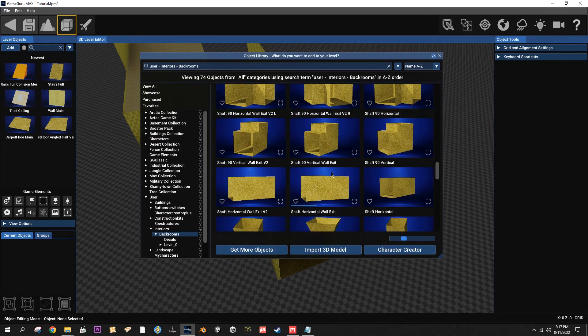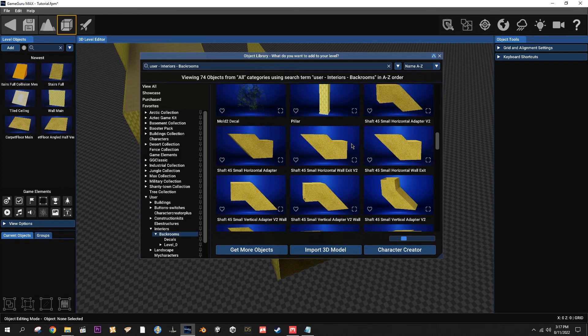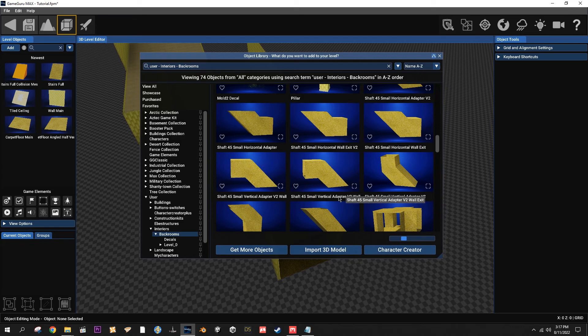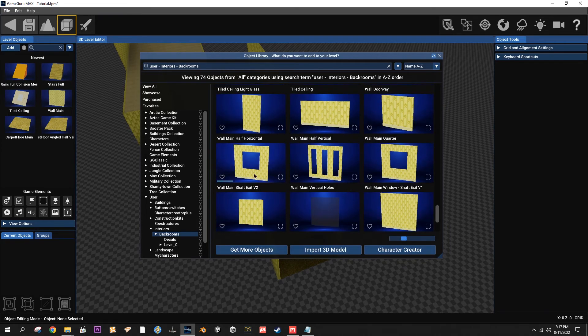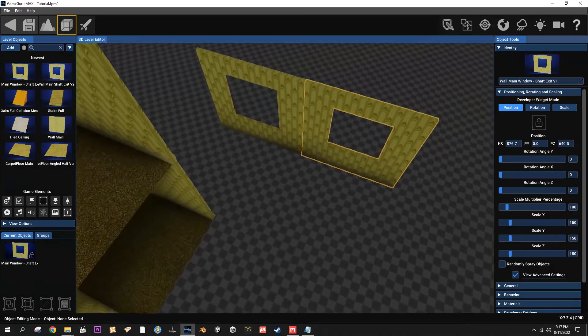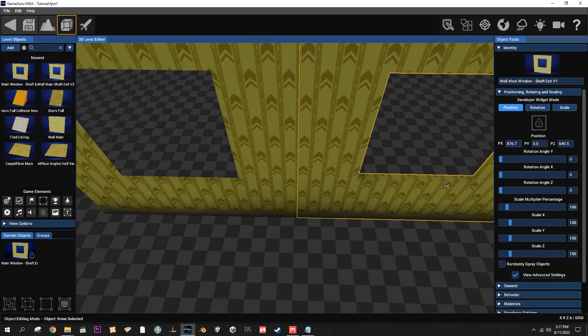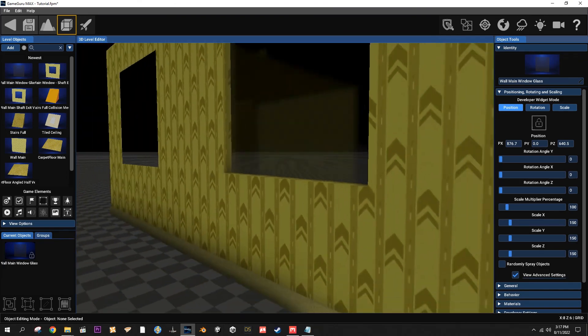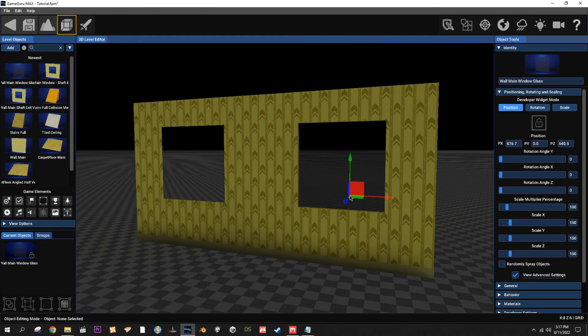Another cool thing I added to the pack are all these shafts and different kinds of adapters. They all have a different purpose - if you look at the names you can match them up: v2 is going to go with all the other things that say v2, and the ones without v2 are just the normal versions. For example, we have two different windows or wall exits: this one is strictly a wall exit, and this one is a window or wall exit.